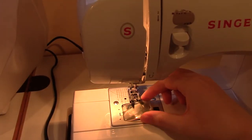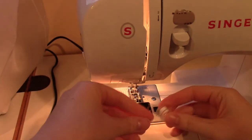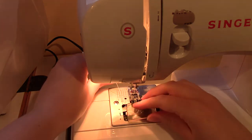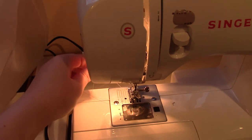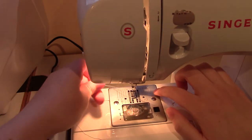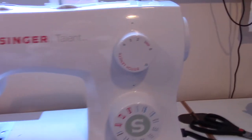When winding a bobbin, don't try to guide the thread into place with your hands — just let it go. Once your bobbin is made, you can thread it into your machine. I have a top-loading bobbin case on my machine. Once again, this will depend on your own personal machine, so just look in the manual. Make sure to pull up your bobbin thread through the bottom of your machine so it's coming out like this. After that, you're ready to sew.